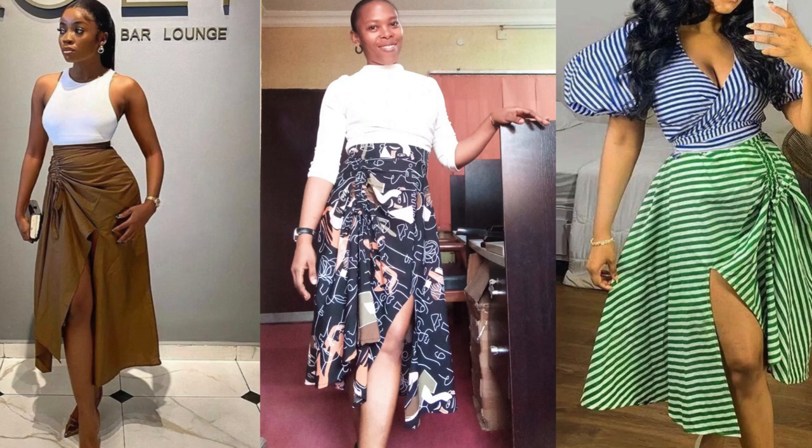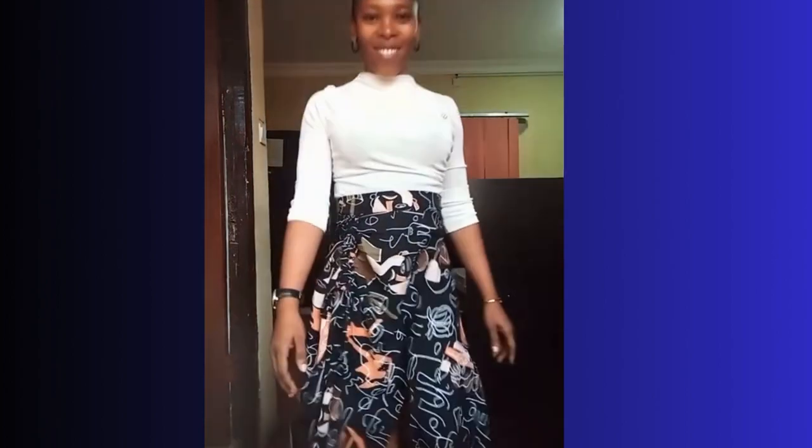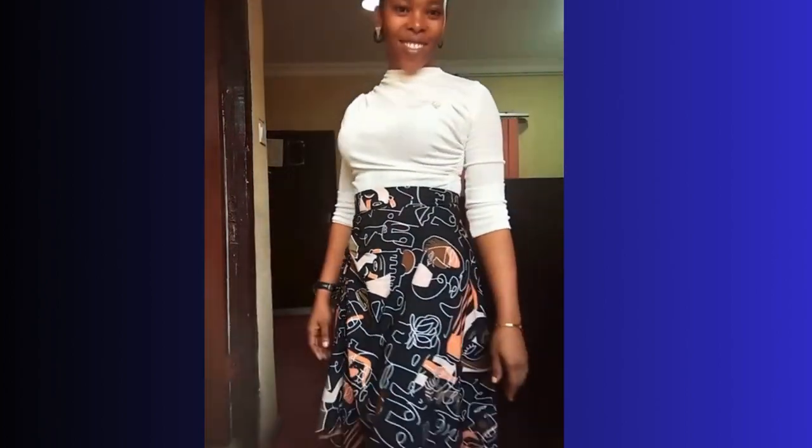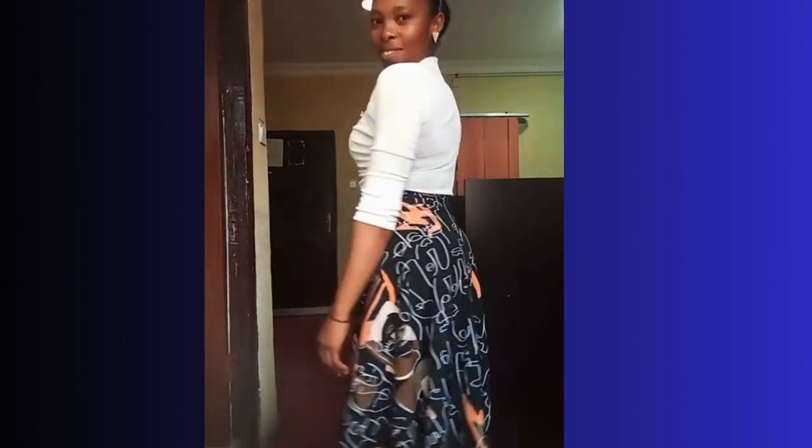Hello, you are welcome to my channel. My name is Adenike. Today I will be showing you a step-by-step guide in making these gorgeous ruched skirts with front slits.